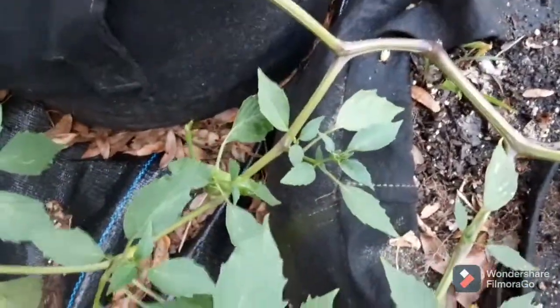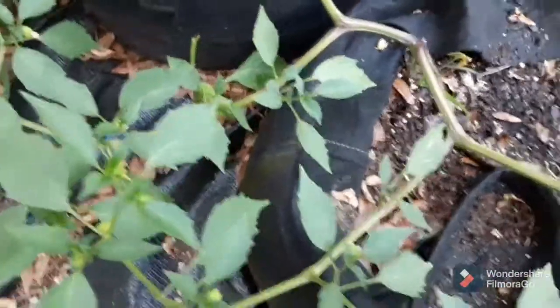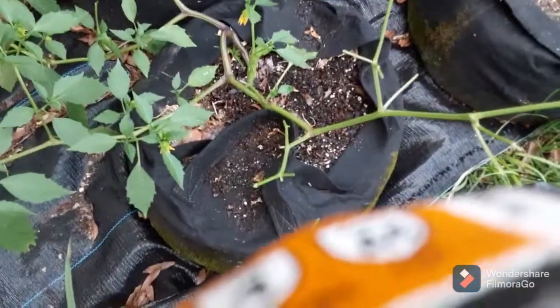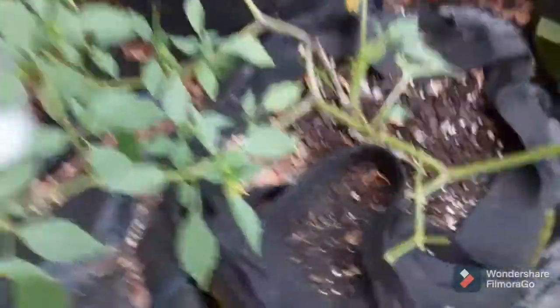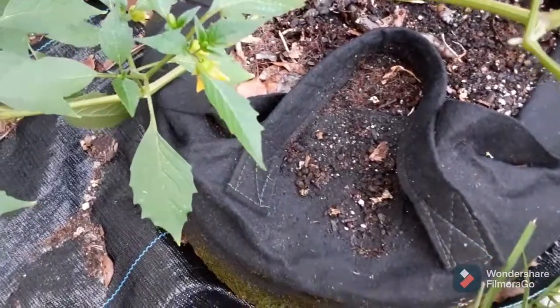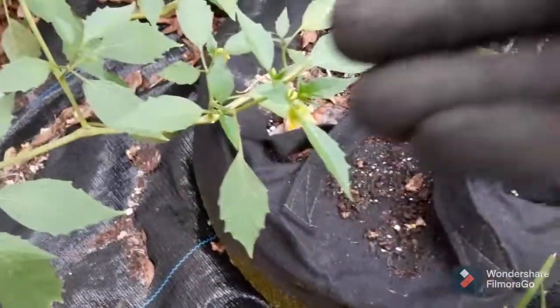I'm gonna see if my son will assist in tomato hornworm removal this evening. All right, I'm back — Julian declined to assist me in my efforts to eradicate these tomato hornworms. He said, 'It's just a caterpillar.' I told him it's a big giant juicy caterpillar!